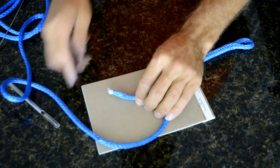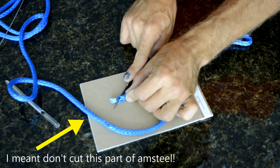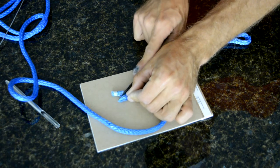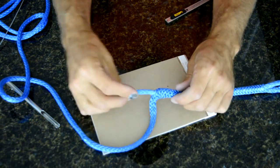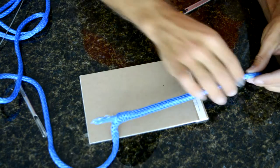Be careful not to cut yourself or the Amsteel. Amsteel will dull your knife quickly — be aware. That's tapered enough, and then you can pull it through.